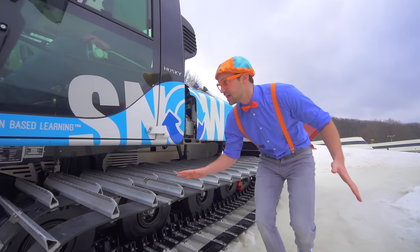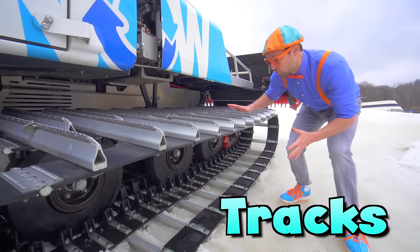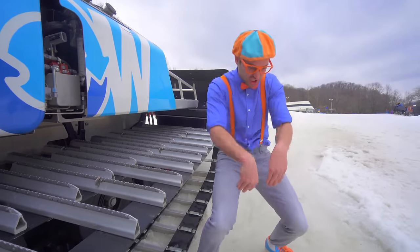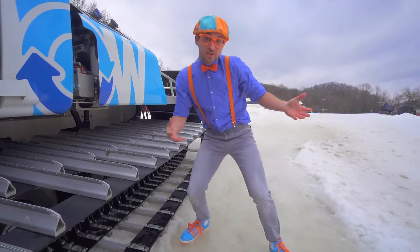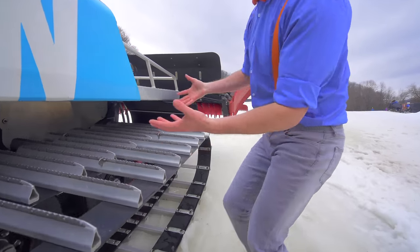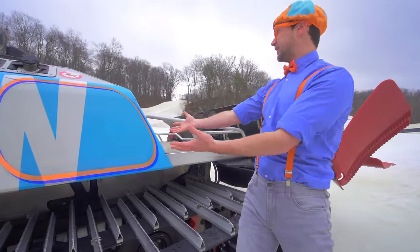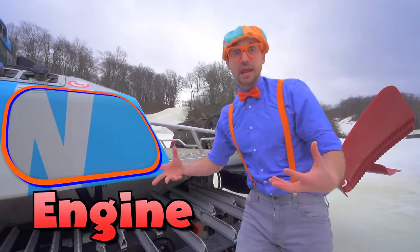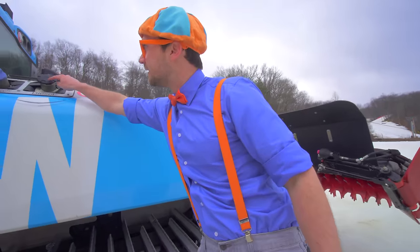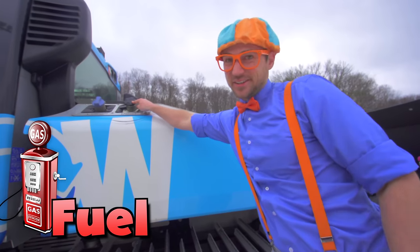Look at this down here! These are the tracks! These go inside the snow and the ice so then you don't slip and slide! And right here, this is the engine of the groomer! It produces so much power! And right here, this is where it gets its fuel - diesel! Not gas!